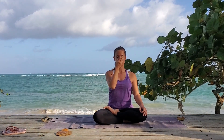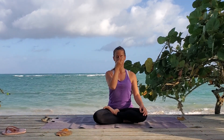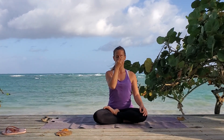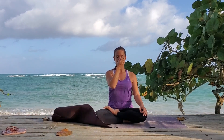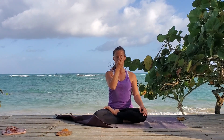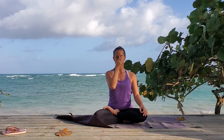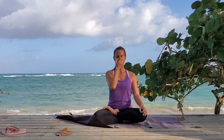Breathe out one, two, and three. Close and hold for one and two. Breathe in left — one, two, and three. Close and hold for one and two. Breathe out right — one, two, and three. Close and hold for one and two. Breathe in right — one, two, and three. Close and hold for one and two. Breathe out left — one, two, and three.